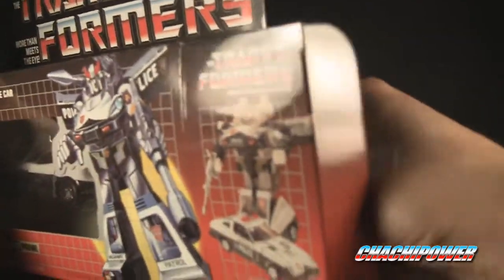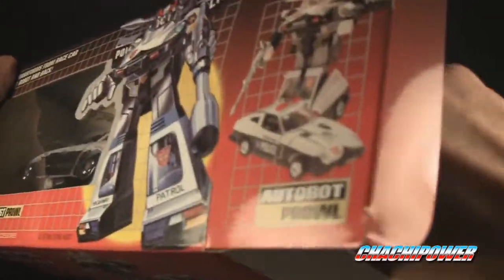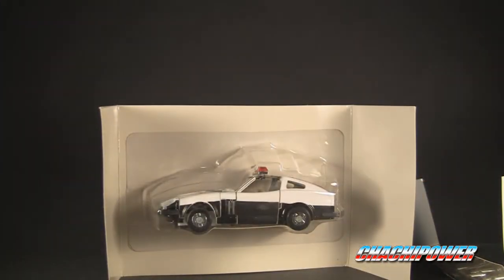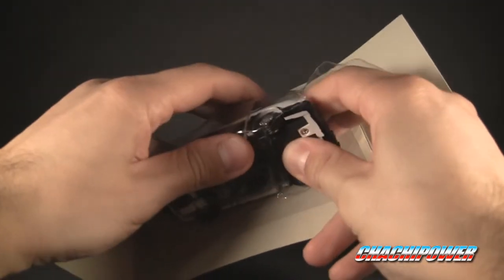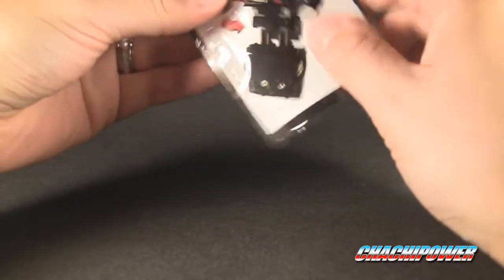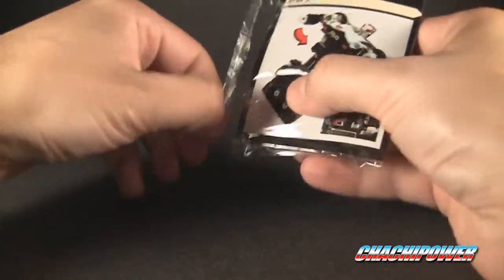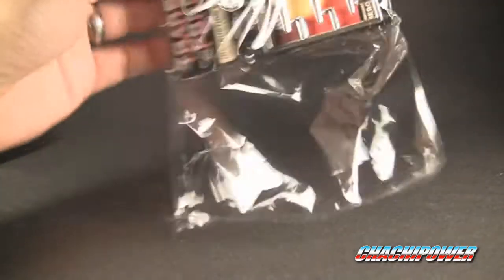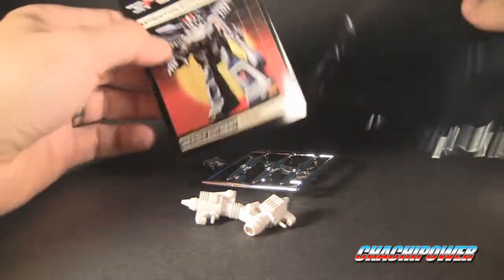Inside is your typical knockoff little resealable baggie. It's got the instruction booklet and some goodies in there, then a little card — I've gotten that in all of them except my Wheeljack knockoff. Then you finally have the figure itself in its little blister pack. That's only an illusion because I actually made a flap in the back so I can always stick it back in. Now we'll take a look at the baggie and carefully peel it open. Inside: the usual stickers, missiles, guns, and instructions.